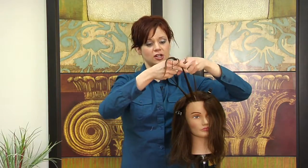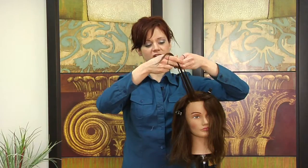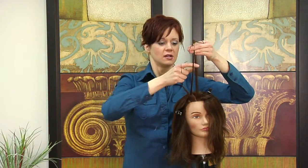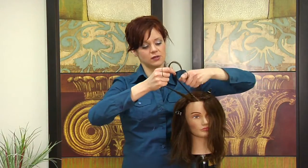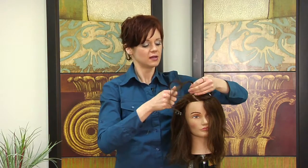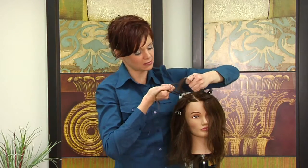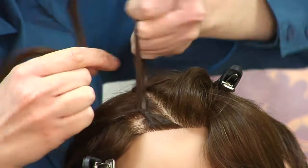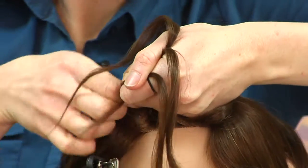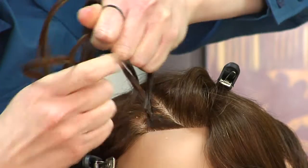You are going to take the side strands and bring them to center. Continue doing this for about two or three passes before you start integrating the other hair. You are going to go underneath each section, which will help you out because it is going to make your corn row stand out.